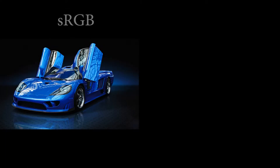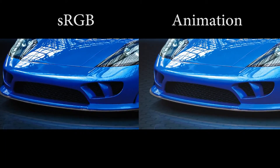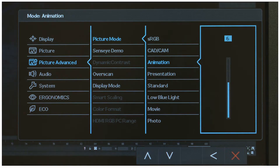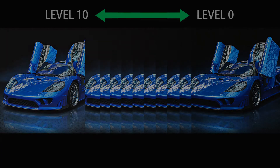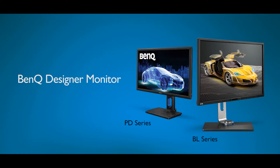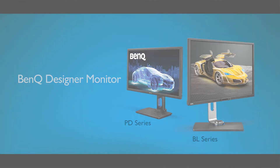The displayed artwork will now be shown in animation mode, where detailed textures in dark areas will be more visibly present. Designers can also choose from the 10 brightness levels to suit their needs. Animation mode is available on selected BL PD series. Please check BenQ's official website for details.